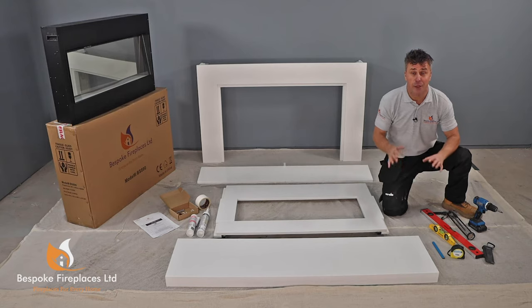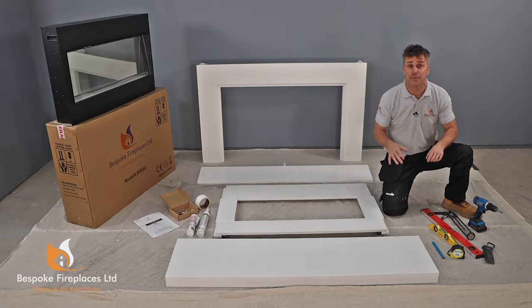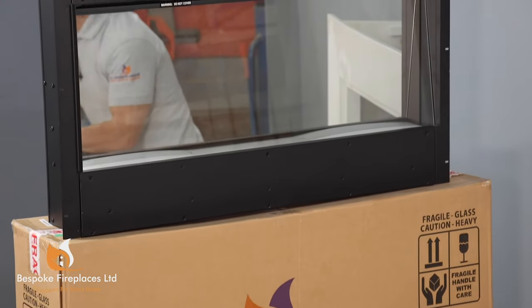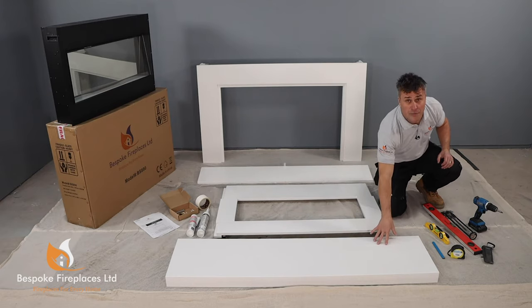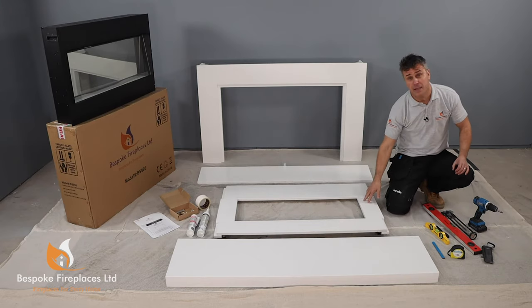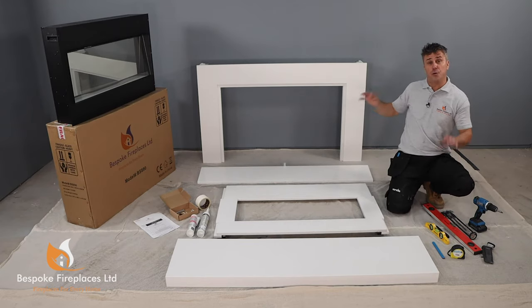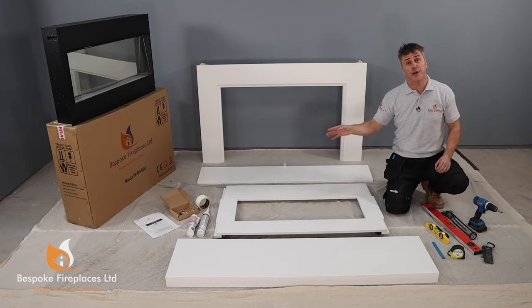Once you've picked your design and had it safely delivered to your house, it couldn't be any easier to install. It comes in an entire kit of parts, and that includes the bespoke flame effect electric fire, the hearth, the back panel, the mantle and the surround, and you also get all the fixtures and fittings you require.